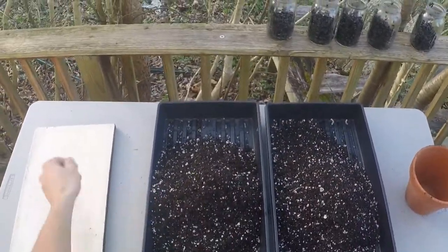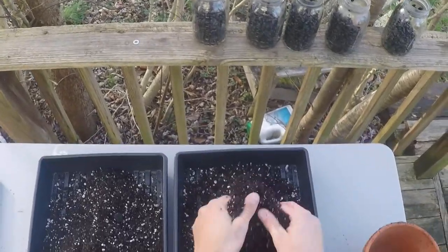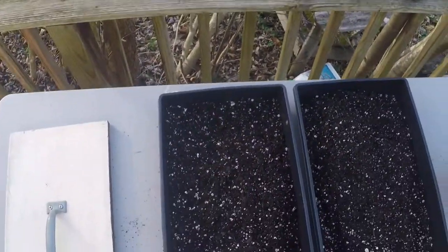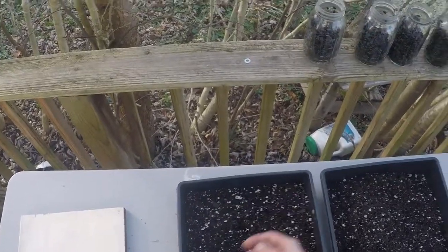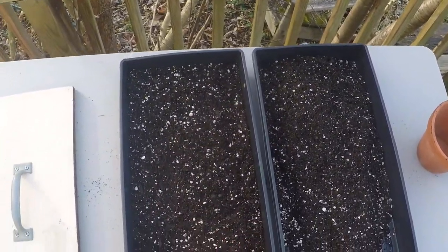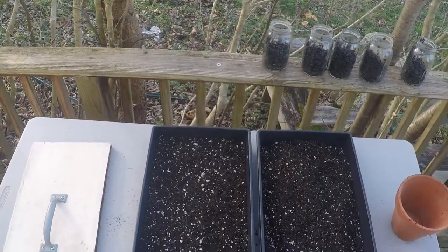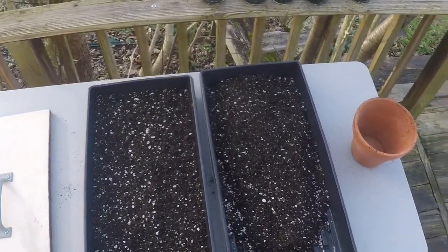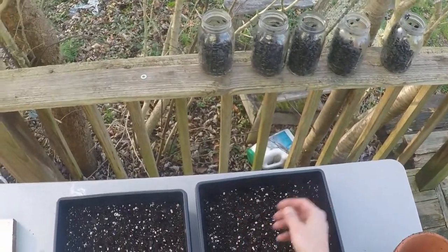Different seed varieties require different depths of soil. Sunflower has pretty deep roots, so you can get away with putting in two inches — this entire tray worth of soil. Radish does not need that depth, so an inch is fine. Soil is definitely one of the costs associated with microgreens. So most people will go about an inch, and they do make trays that are an inch deep. They're also a little sturdier. They're also double the cost, and I already have these lying around. But if you're just starting up and you don't want to deal with brittle trays, they might be worth the investment. I've had these for years and there's no reason to upgrade just yet.